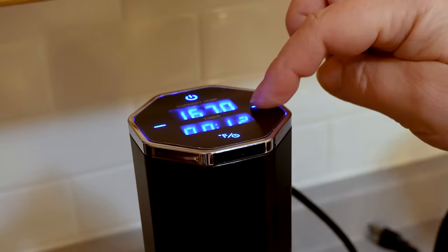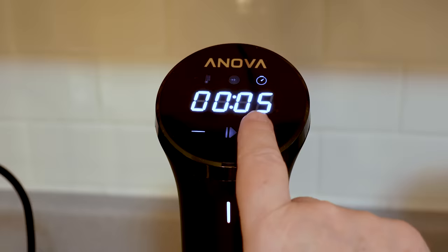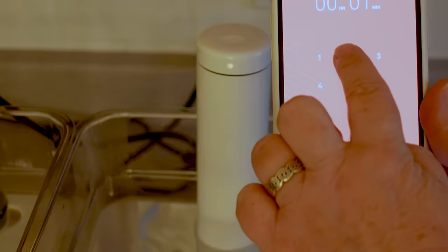We really want simple, intuitive controls. Setting time and temperature should be easy and quick. Some of these had us turning off the machine by mistake when trying to set them, and one didn't let us set its timer in smaller than 5-minute increments, which was a pain when we wanted a 12-minute egg. A user-friendly app was a big plus — our top choice has a simple, efficient app that stayed connected and let us set the device and monitor progress from anywhere.